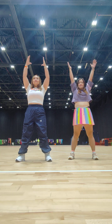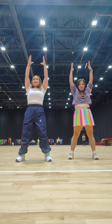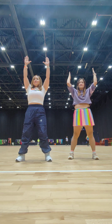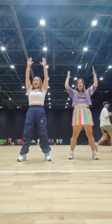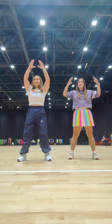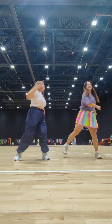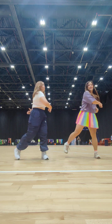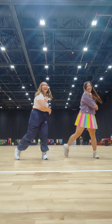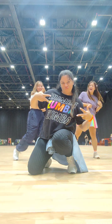Up. Up. Down. Down. Down. Down. Up. Down. Down. Up.